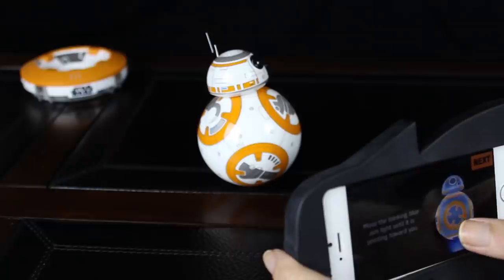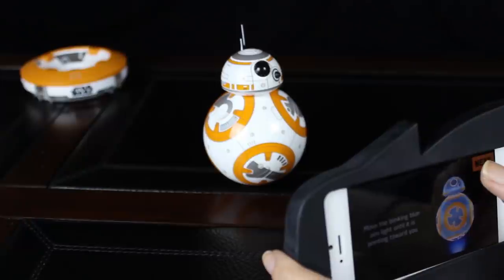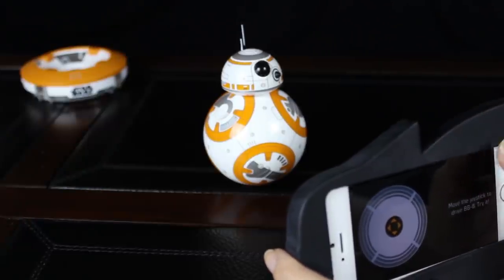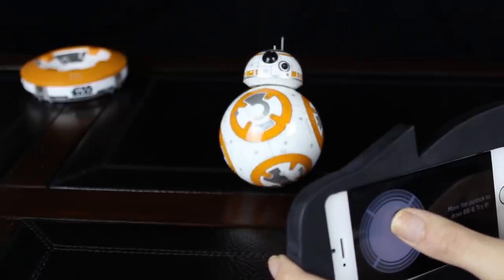Move the blinking blue aim light until it's pointing towards you. Next. Move the joystick to drive BB-8. Try it. Go there! Oh my gosh! You're so cute.